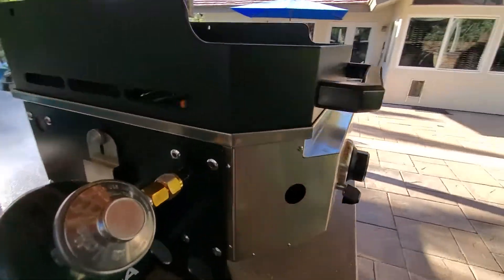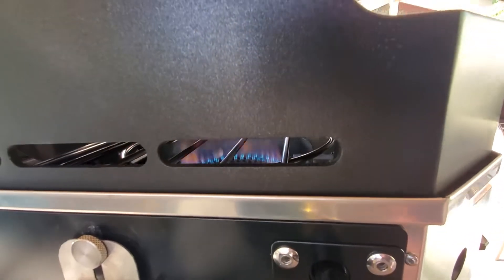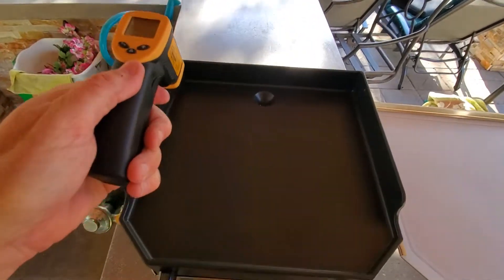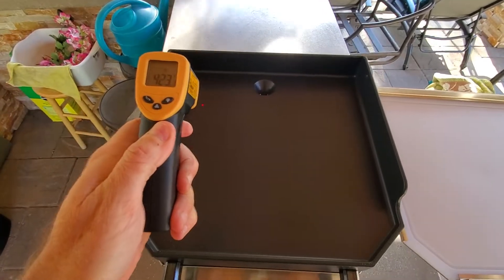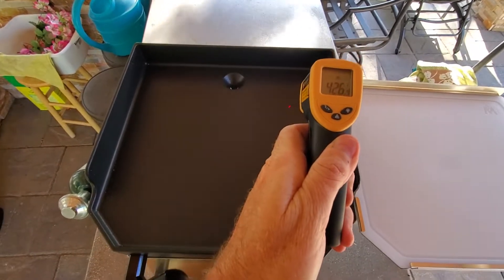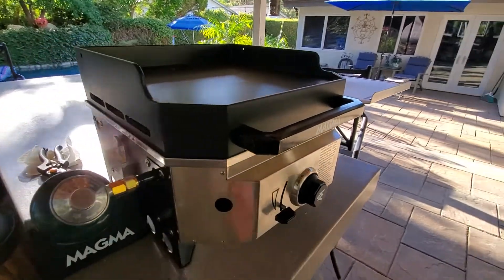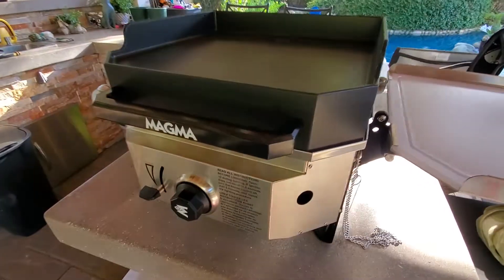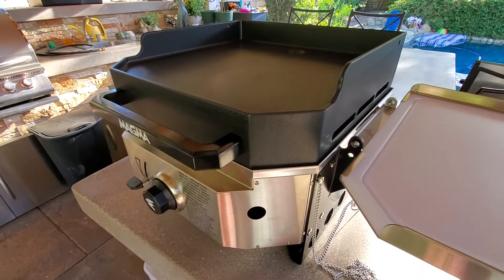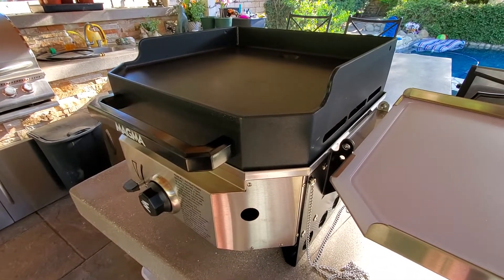At the 35-minute mark, I can see the flame blasting pretty good. Temperature readings: far back 423, 440, dropped to 437, and 426. I think we're topping out and I don't think we'll reach 500 degrees. If it can't hit 500, I don't know if I'll keep it. Forty minutes is way too long when you're camping — I was hoping for maybe 15 to 20 minutes max.